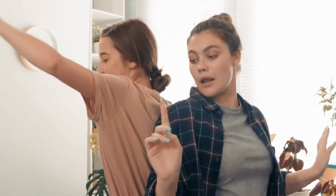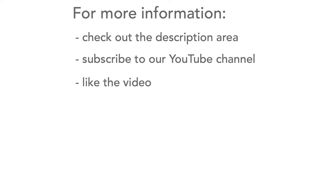So there we are. Ditch the wires and enjoy the freedom Bluetooth speakers can give to enjoy music anywhere — at home with friends, doing a workout, on a picnic, or just chilling at home. For more information, check out the description, and don't forget to like the video and subscribe to our channel.